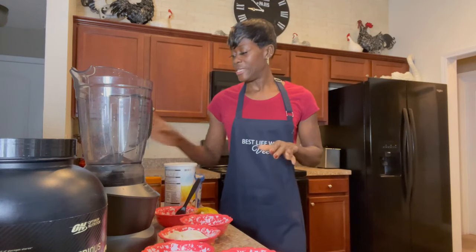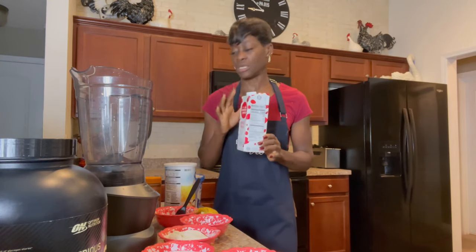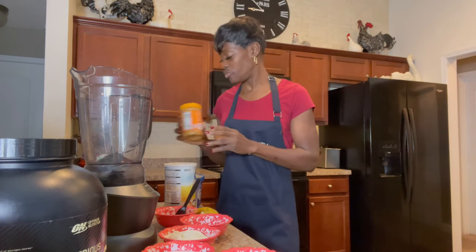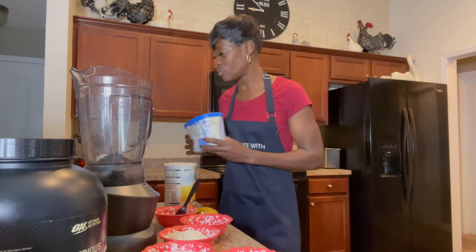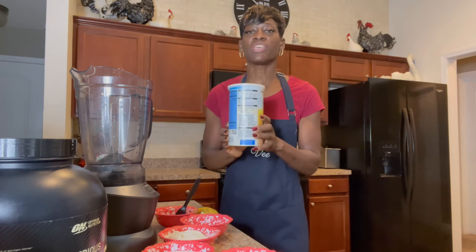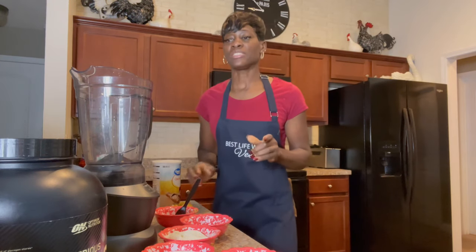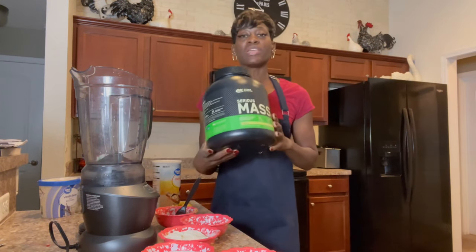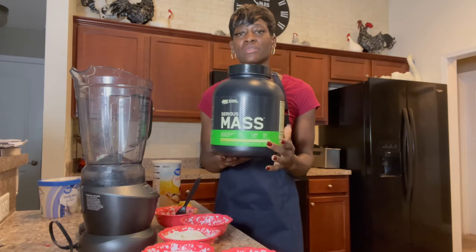Loads of calories. You're gonna need two cups of whole milk — 150 calories alone. A cup of peanut butter will give you 200 calories. A cup of vanilla ice cream, that's 180 calories. A half a cup of oats will give you 140 calories. You're gonna need your potassium and your banana. And this is the game changer right here — your mass. Serious Mass is gonna give you 1,260 calories.